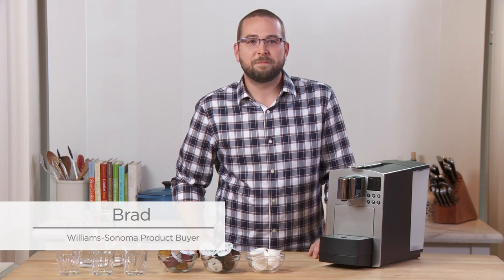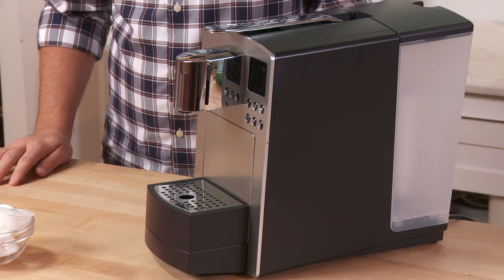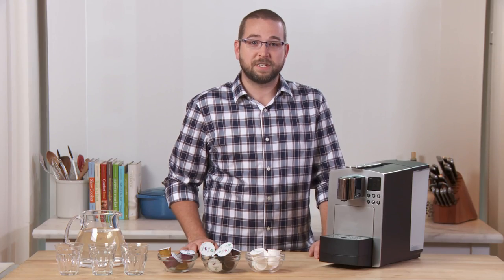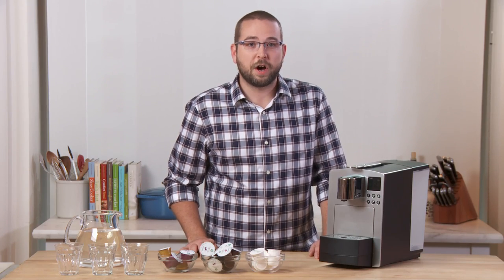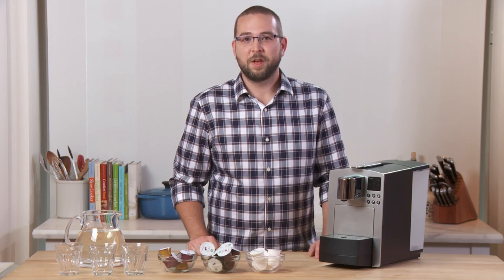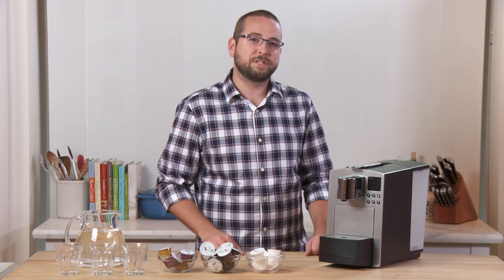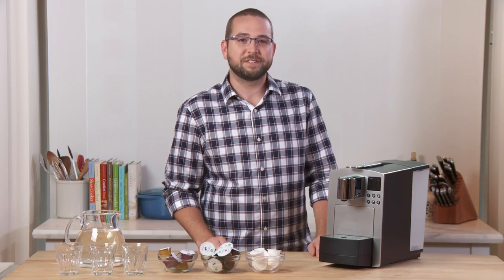This is the Verismo 585 system by Starbucks. The Verismo system makes it possible to brew Starbucks lattes, Starbucks espresso, and Starbucks brewed coffee all from the comfort of your own home at the simple press of a button. I'm going to show you how to use the Verismo 585 today, pointing out some of its features and making a couple beverages. So let's get started.